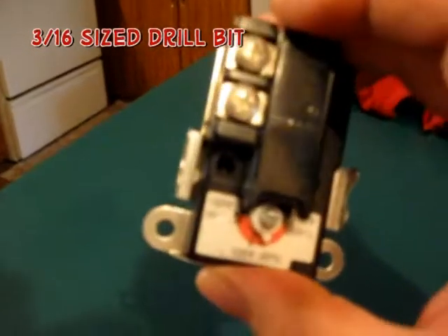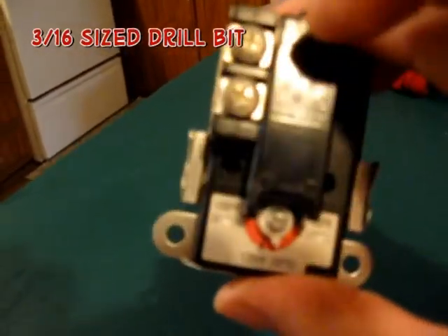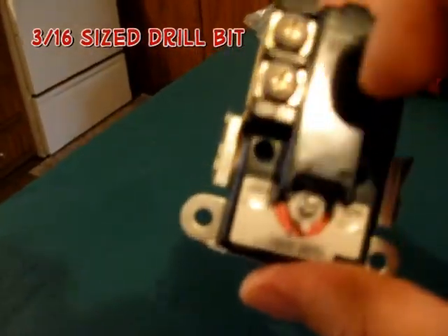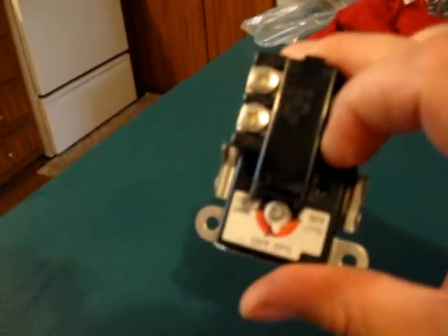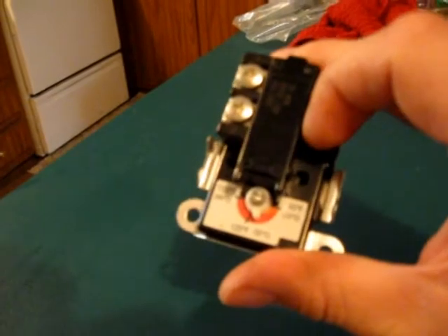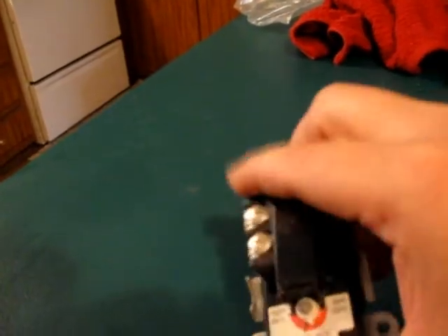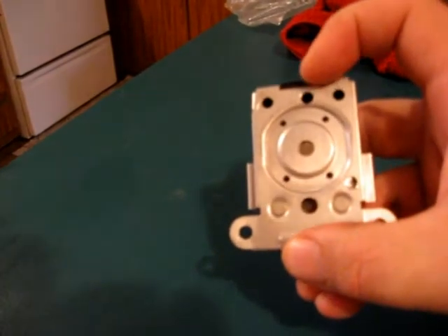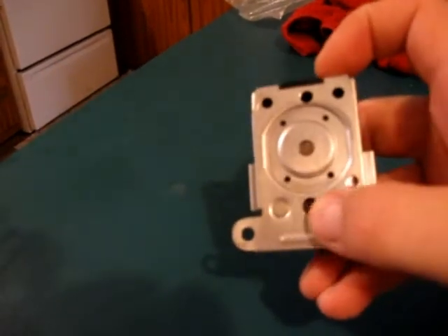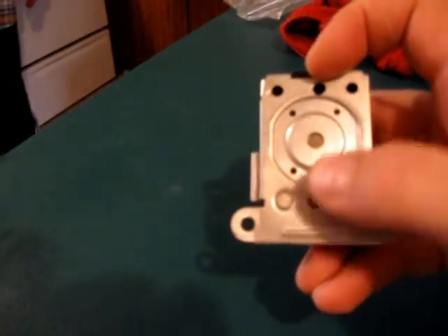If you look real close here, see these little extra holes right there? There's one there and one right there — 3/16ths inch size holes. Also drilled an extra one right here on the back. There's a couple of them already here on the back but I drilled an extra one right here over the top of this.